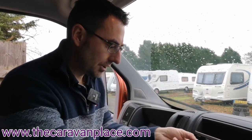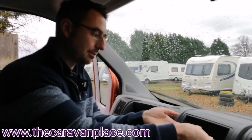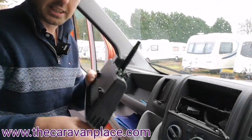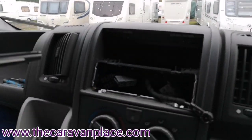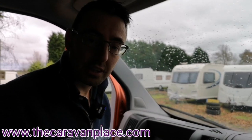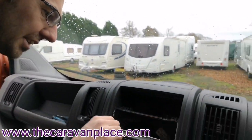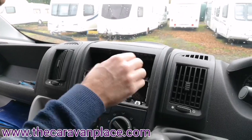We've removed the old radio, so all that we've got now is the connections. We're going to have to remove the cage. The top part needs to be removed — just get a hold of that and give it a good pull and it will come straight out. If you're going to re-fit this at a later date, make sure it's kept safe. We're going to remove the rest of the cage, which is just a couple of screws, and then it should just bend out.